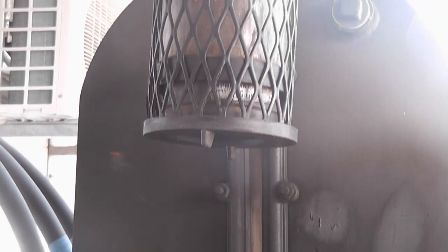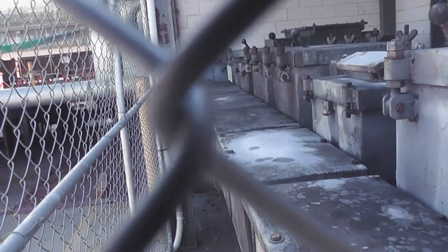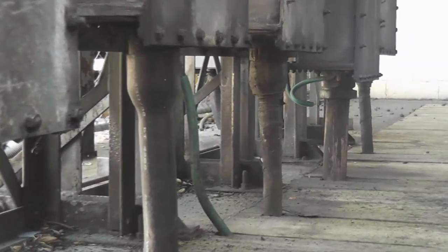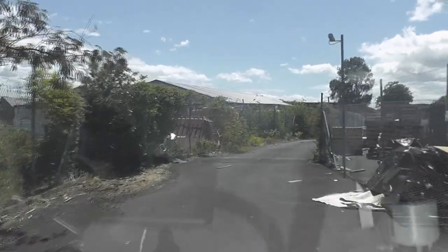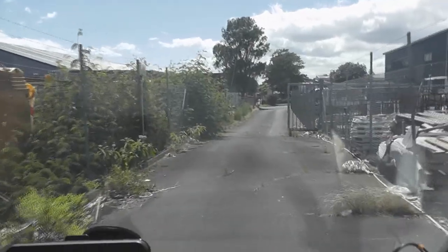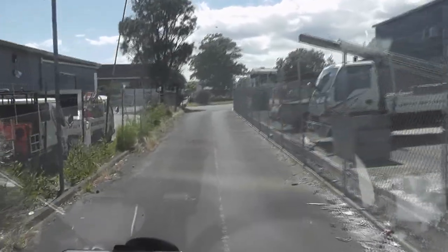Mammoth. Flipping speed humps — nice dodgy area here. Thank you. Thank you.